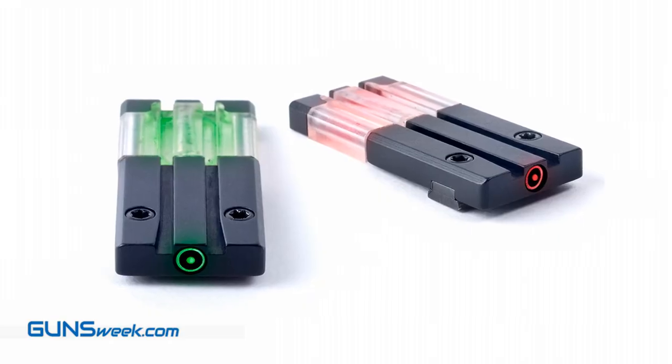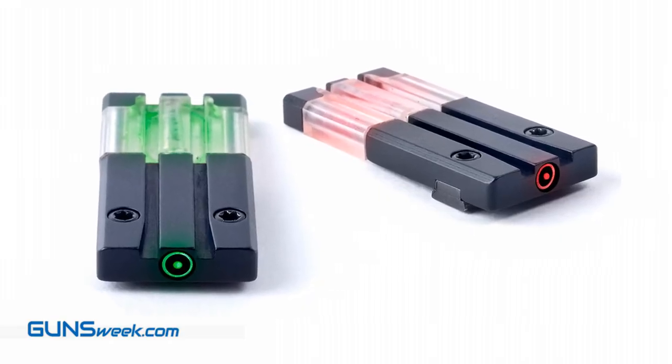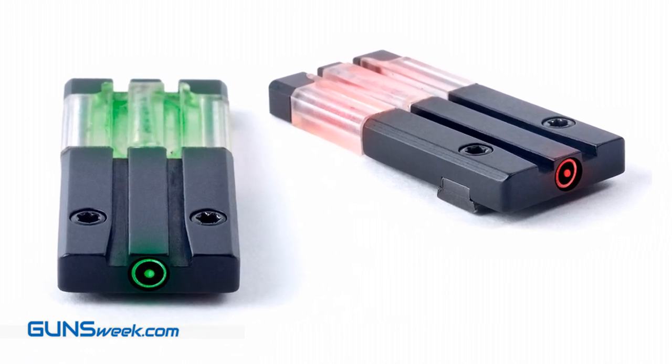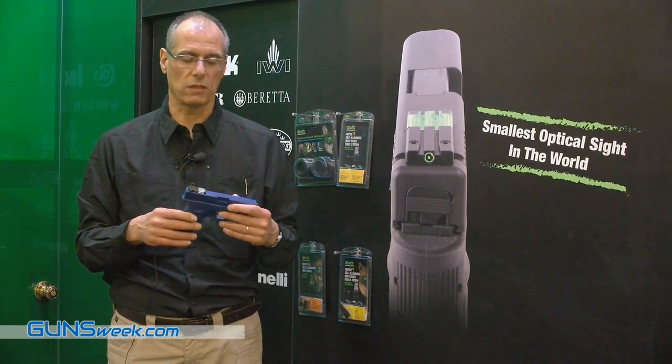Today, the sight is available for the Glock platform, Sig platform, Heckler & Koch platform, as well as other gun manufacturers. Thank you.